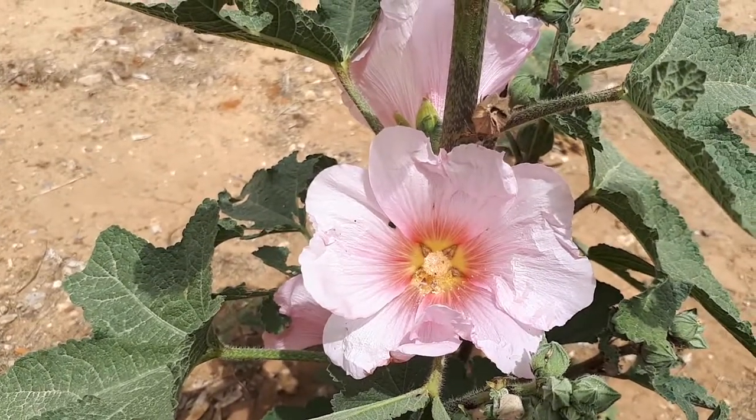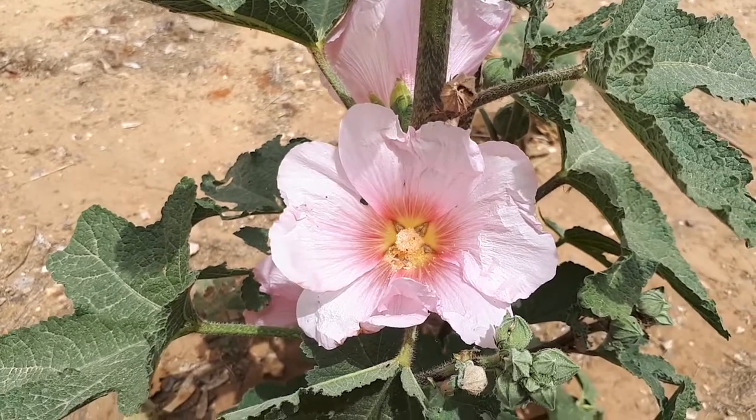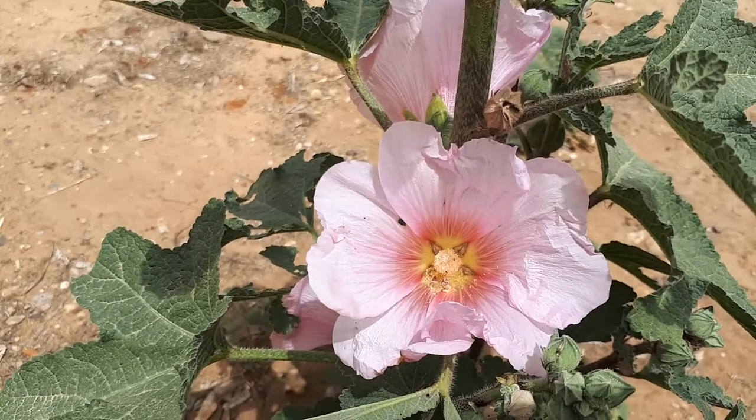How to grow Hollyhock, from growplants.org, also known as Alcea. This herbaceous plant mostly grows as an annual, but it can also be perennial, evergreen, biennial, or annual.